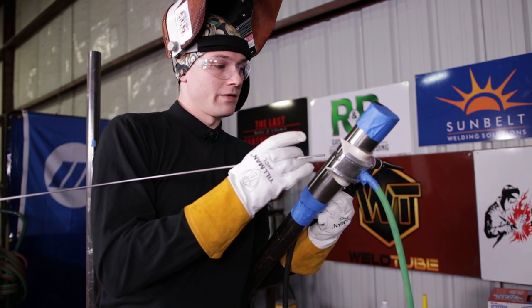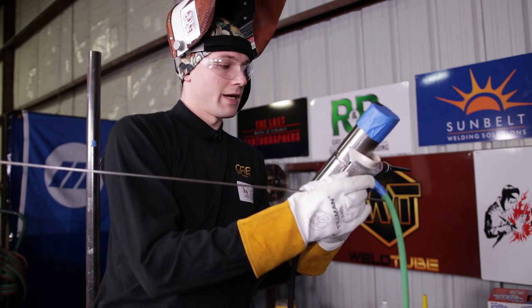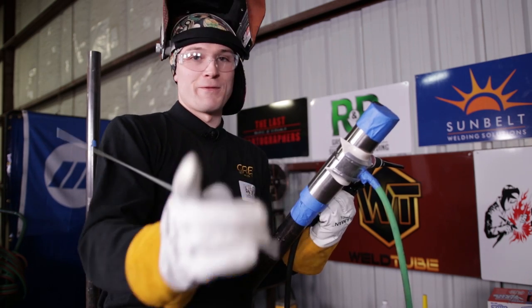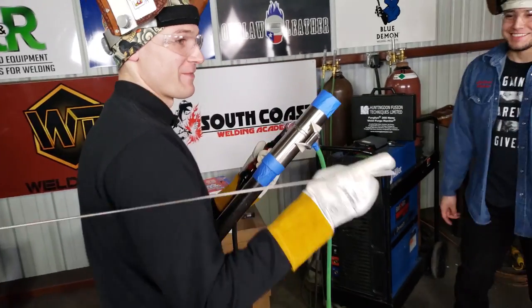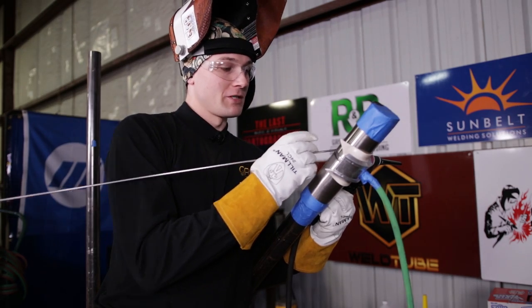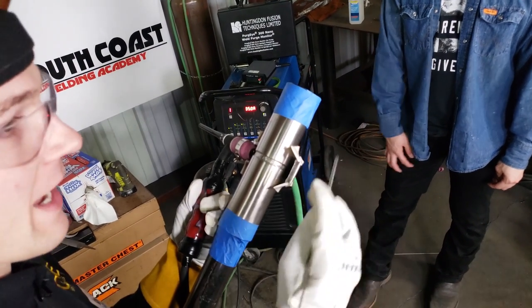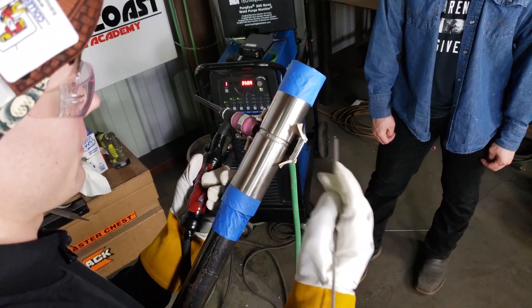What I'm doing right now is purging. There's atmosphere around here, so when I come up to the pipe I need to purge the distance between the pipe and the Huntington Fusion trailing shield — shout out to Huntington Fusion. I purge the area with inert gas from the torch so that when I strike an arc, there's no atmospheric gas between my protective devices and the weld zone.